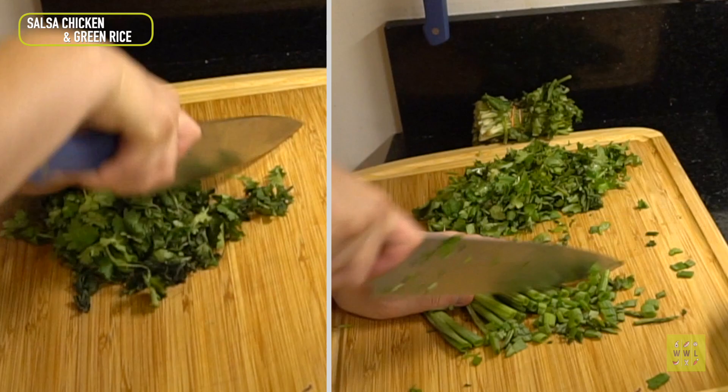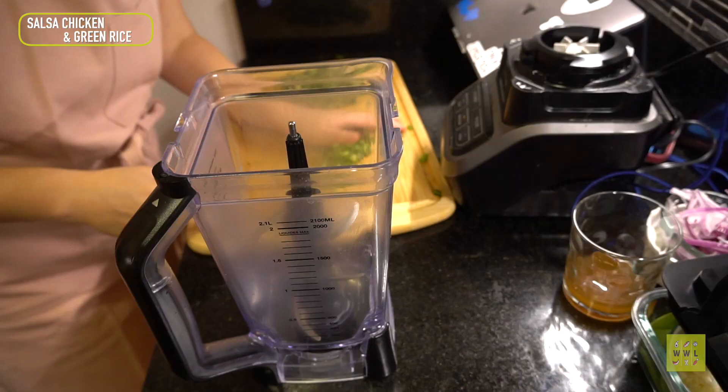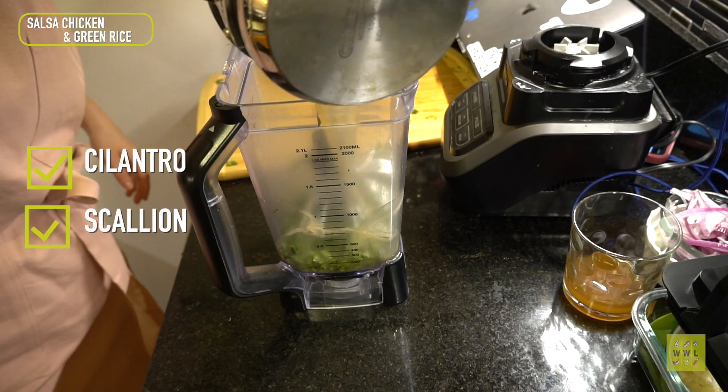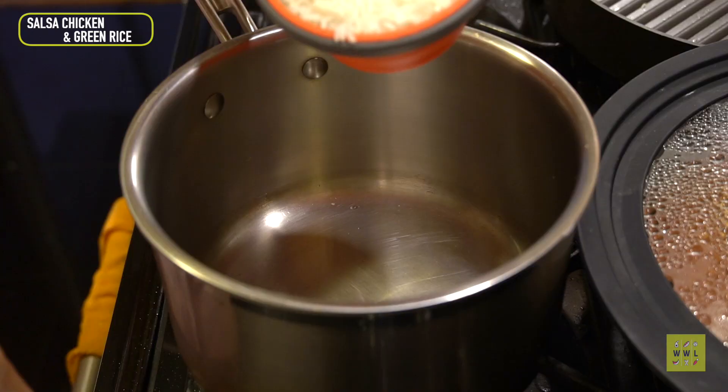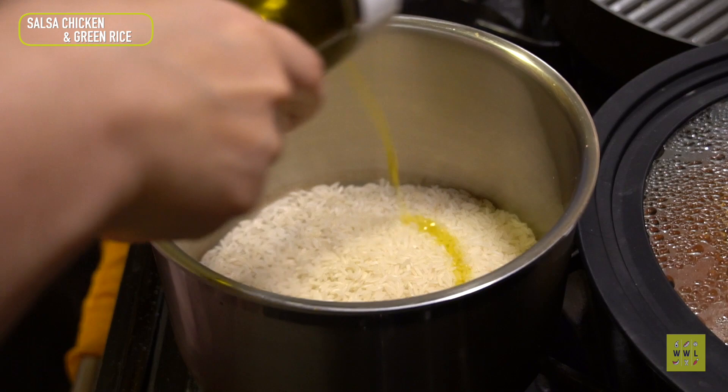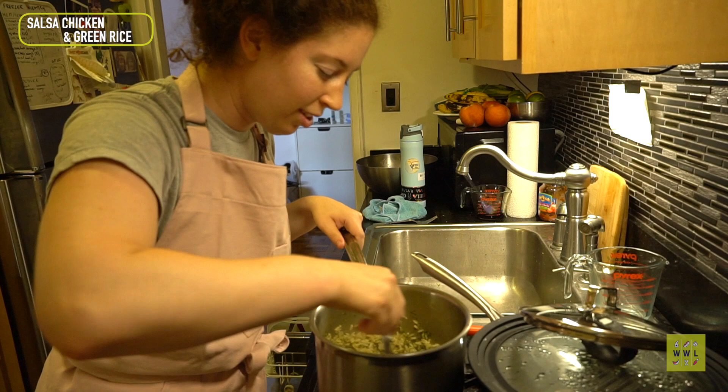I always chop every ingredient before I start cooking because it makes the process a lot less stressful. Here I'm blending up some herbs with chicken stock and milk to make the best rice I've ever eaten — it was seriously so good. By the way, I have a rice video you can check out for cooking perfect rice. Highly recommend it — I get it right every time.